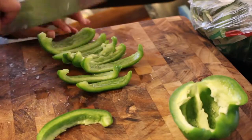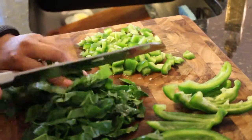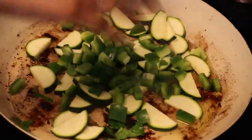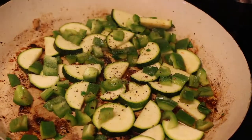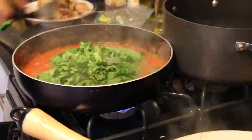So while that comes to a boil, dice up a green pepper, chop up about a cup and a half of fresh spinach and slice up a zucchini squash. I like to saute the zucchini and peppers with some olive oil just to soften it up a bit. And then I season it with salt and freshly ground pepper. You can totally just add the spinach directly into the pasta sauce.